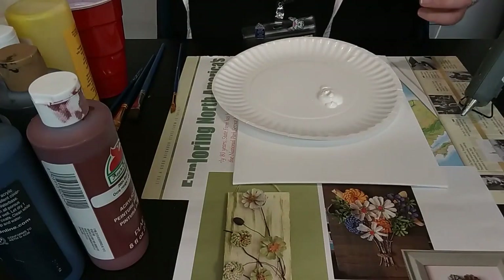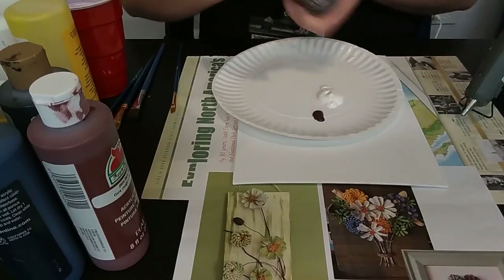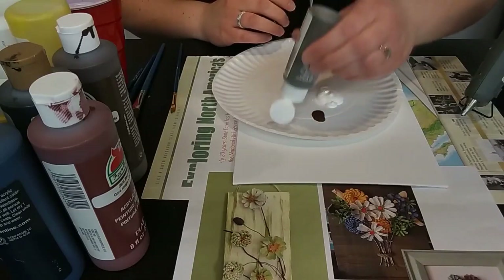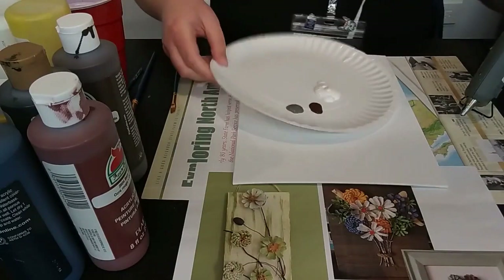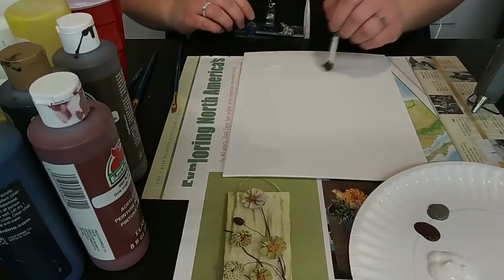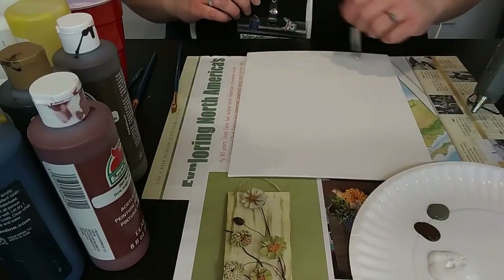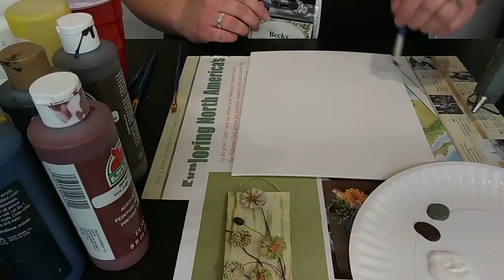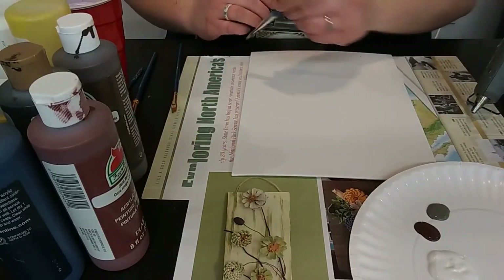I'm also going to use a little bit of brown and a little bit of gray. So now that I have my paint, I'm going to start with a quick background of just some white all across my canvas, just to get that first layer in and start getting the brush strokes. With wood grain you want those brush strokes showing — they'll look like the grains in the wood. I want my wood planks to go this way on my canvas, so that's the direction I'm painting.